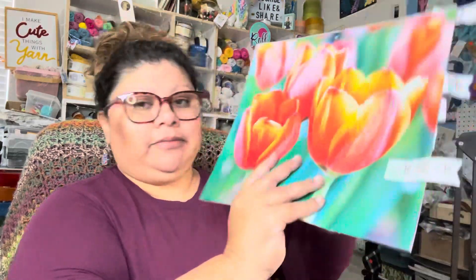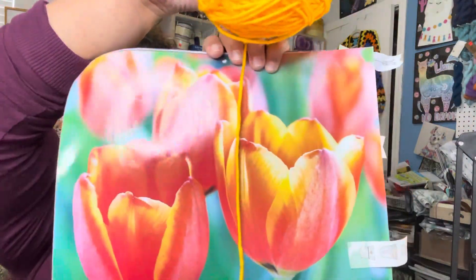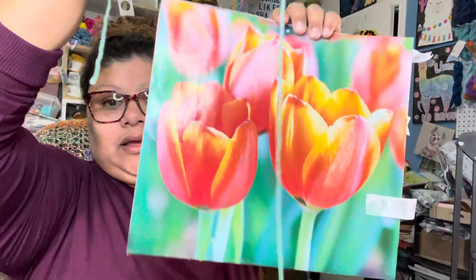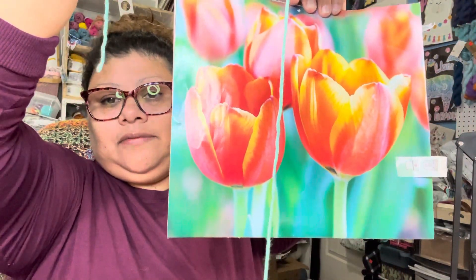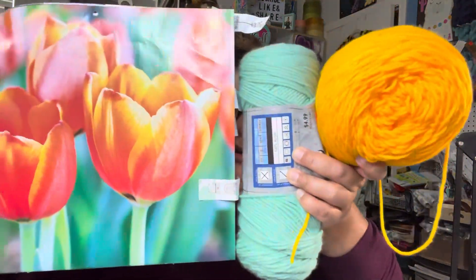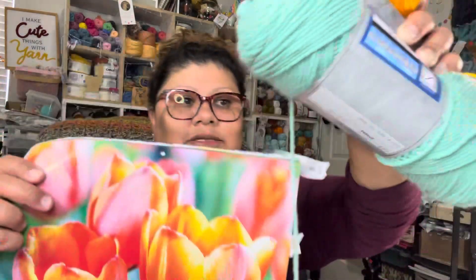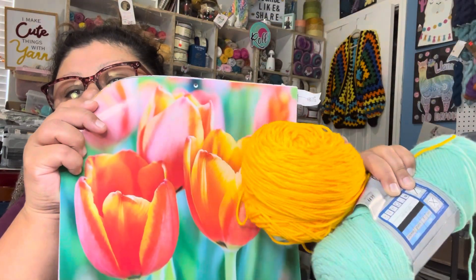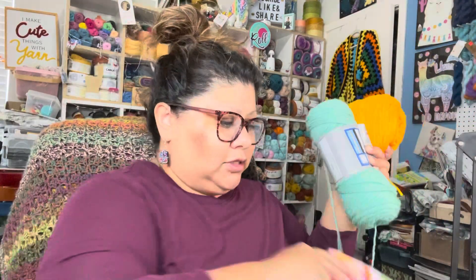For the next picture, I'm going to choose only two colors. I'm going to put a yellow there — right there — and this one right here for the leaf part of the flower. So these two colors for this picture. You can see the yellow going with the flower, so yeah, I'm going to choose these two colors for that picture.